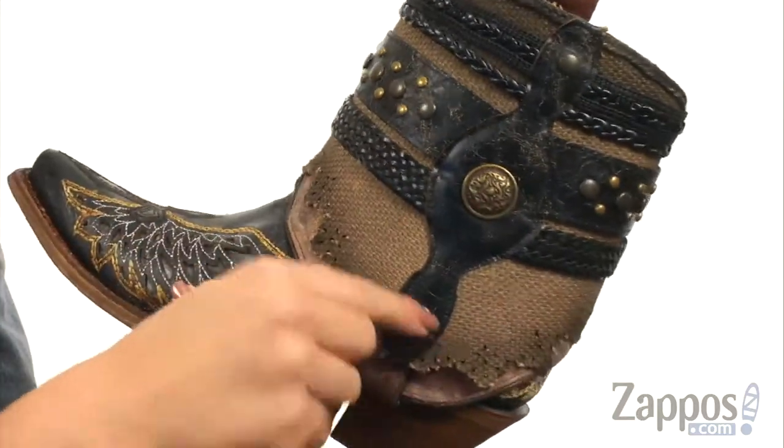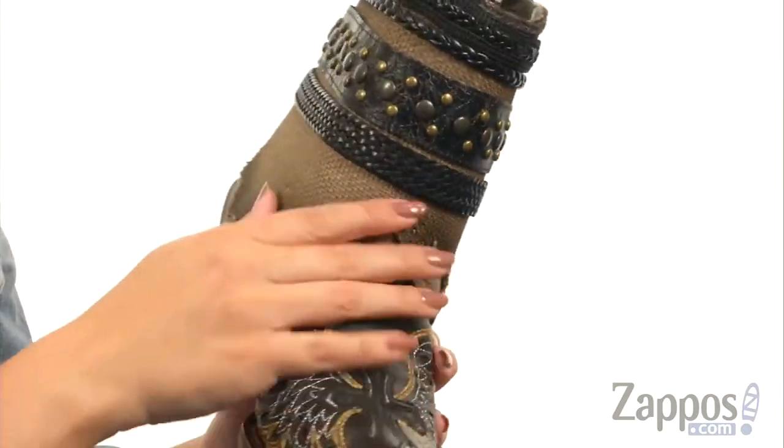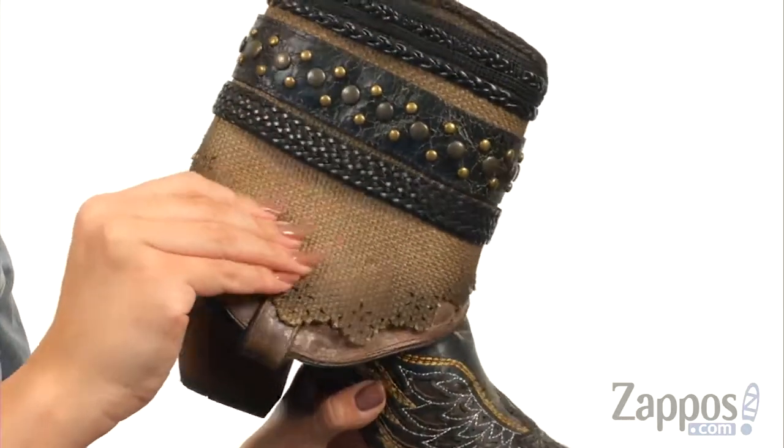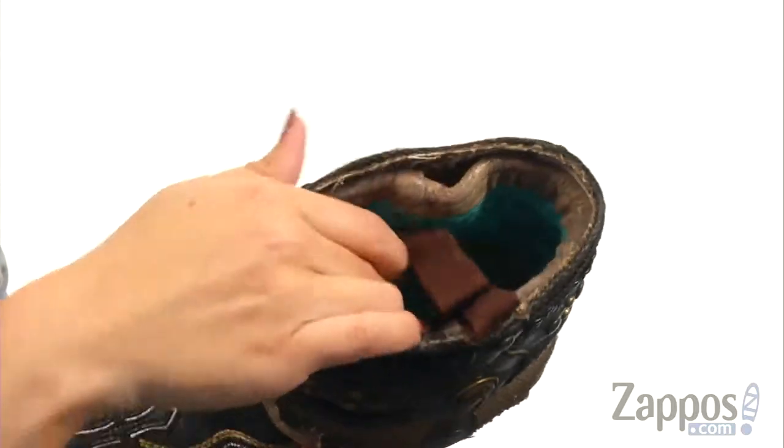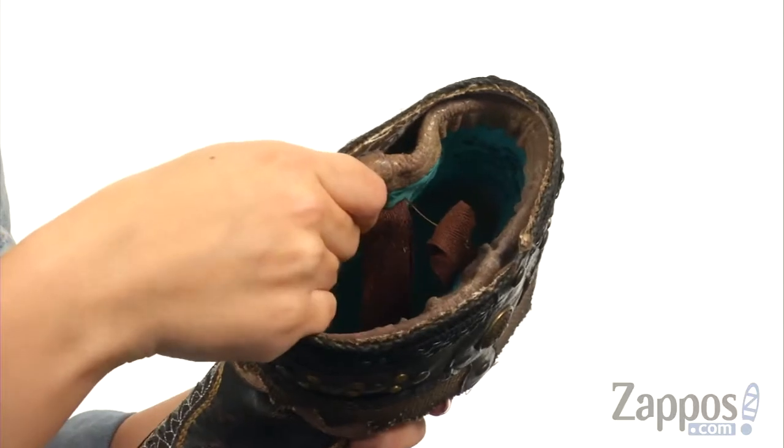Another thing is this cuff kind of looks like you folded the entire boot down — it does not fold back up, I will tell you that. It's kind of just there for a cool look, but it's easy to pull on because you have these little pull tabs on the inside that are nice and soft, so they won't irritate your skin.